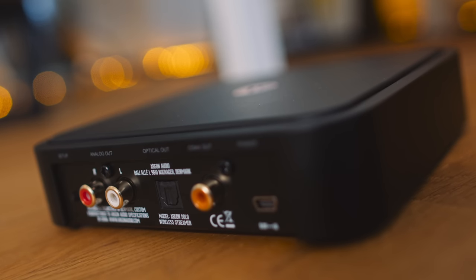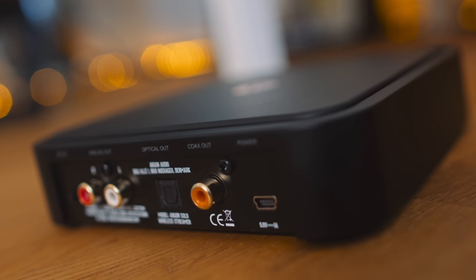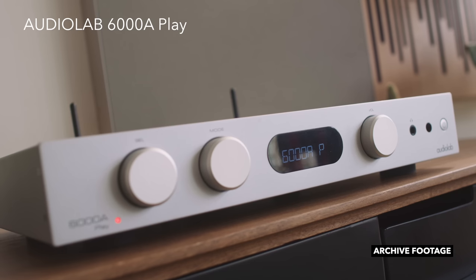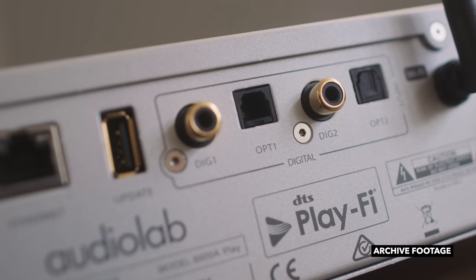Alternatively, if you've already got an external DAC you like, you can use the digital connections on the back of the Solo — you've got a choice of coax or Toslink, there's no USB. If you're stuck with something like the Audiolab 6000A Play, you could use the Solo with a digital connection into its Toslink or coaxial inputs to sidestep the gapped playback that DTS PlayFi gives you. Playback from Roon Ready is gapless, Spotify Connect is gapless, AirPlay is gapless, Bluetooth is gapless — the only one that isn't is Chromecast.